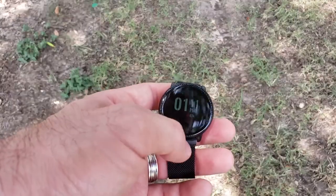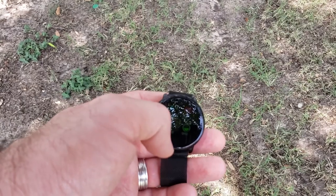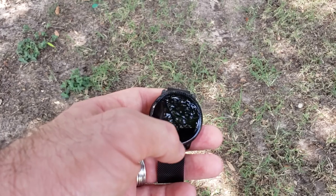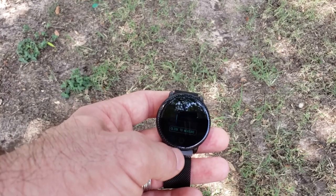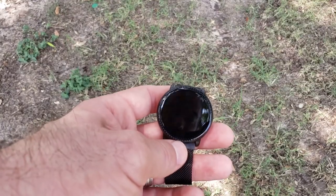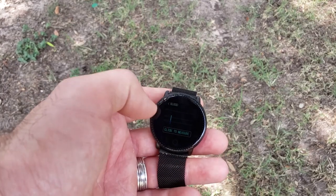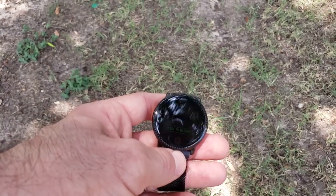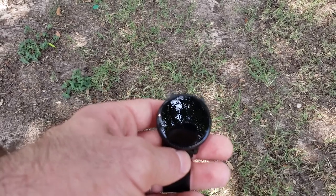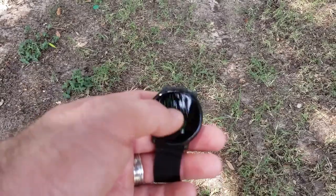The software is a little plain and standard. I think they put a lot of the money into the build itself rather than the software. Besides training and heart rate, there's also blood pressure measuring — I wouldn't necessarily trust that for any medical reason, but the option is there. It also has oxygen saturation for your blood. Again, I wouldn't trust that for medical conditions, but it's kind of cool that it has that setting.